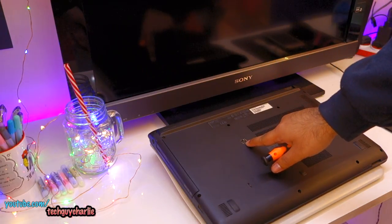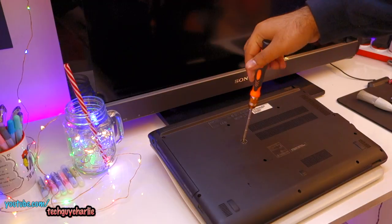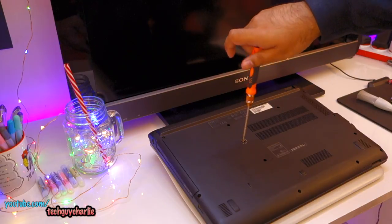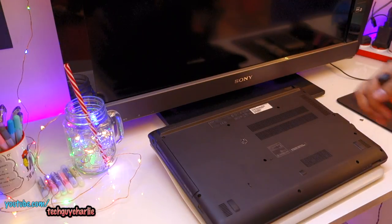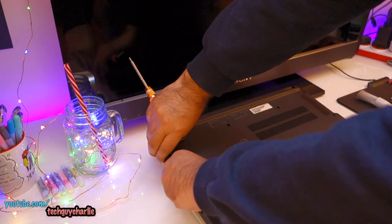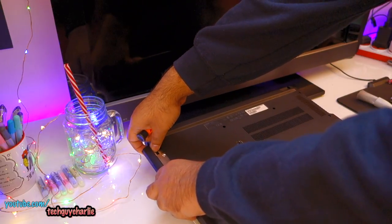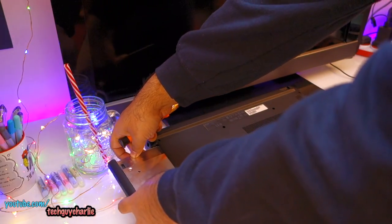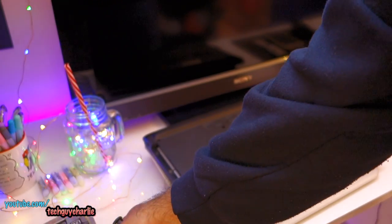First off, we'll start by removing this screw. This screw allows you to remove the optical drive. In my case, I have installed a secondary hard drive over here — if you want to install a secondary hard drive, check my tutorial, link is in the video description. Make sure to keep these screws somewhere safe. So I can go ahead and remove the optical drive slash secondary hard drive — be very careful and gently remove it from its socket.